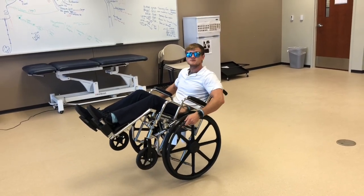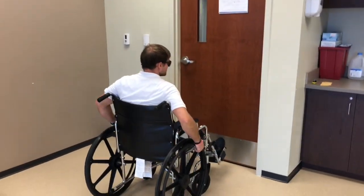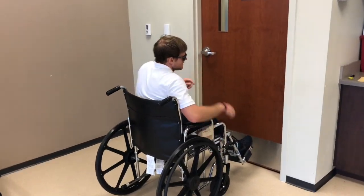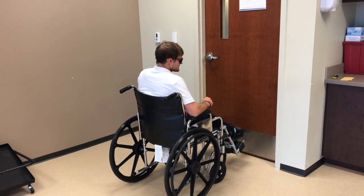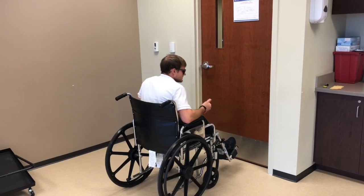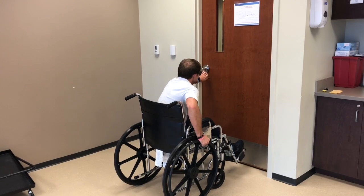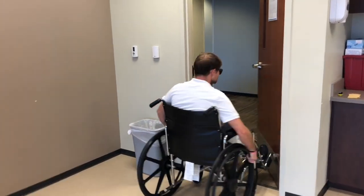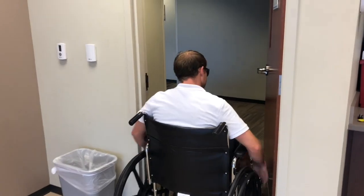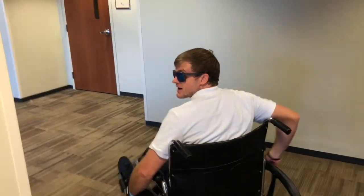Now I'm going to show you guys how to open a door with a wheelchair. I'm going to open this door and use the wheelchair plates to open it up. That's why they have metal in these doors for people with assistive devices — so they don't damage the door. I'm just going to open this door and use the wheelchair plates to help me get out.